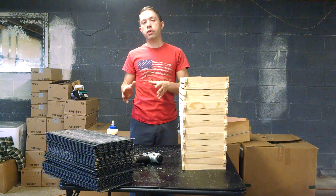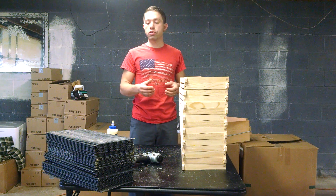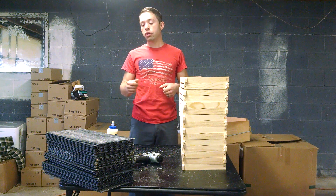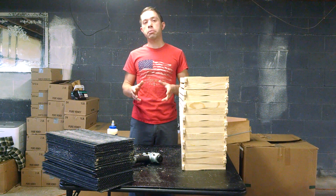So when you get plastic foundation, you can actually — if you have your own beeswax or if you have a good source for beeswax — you can just get a foam roller. We've got a video that shows you how to do that. And you can just roll your own natural beeswax onto the plastic. So that is a big benefit.